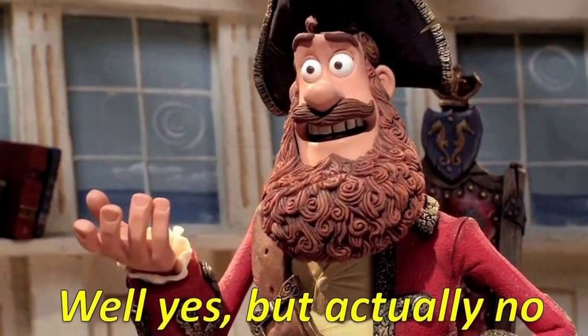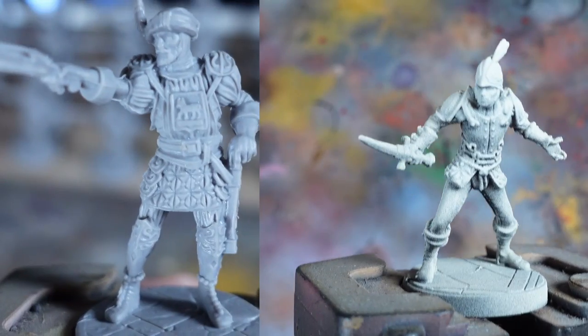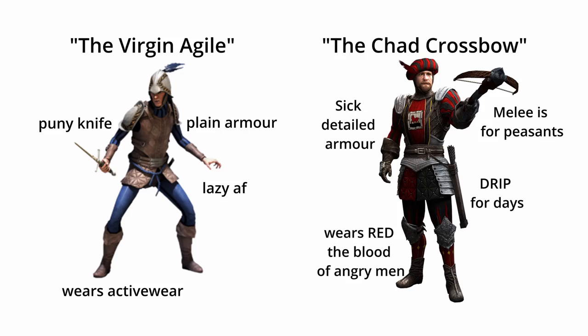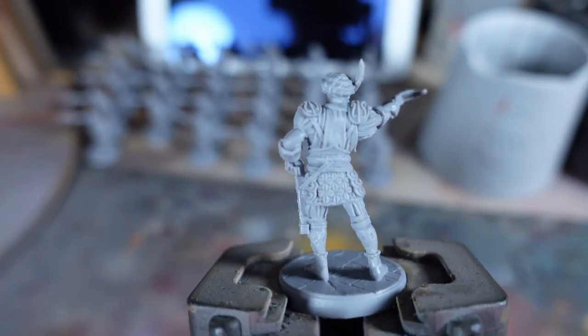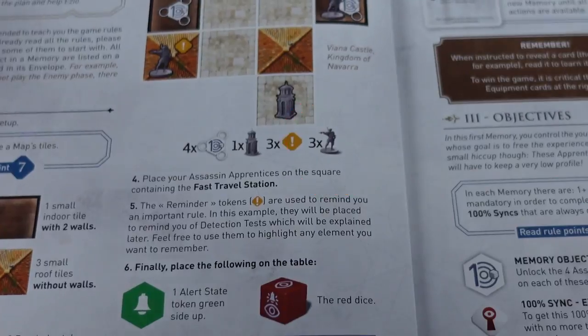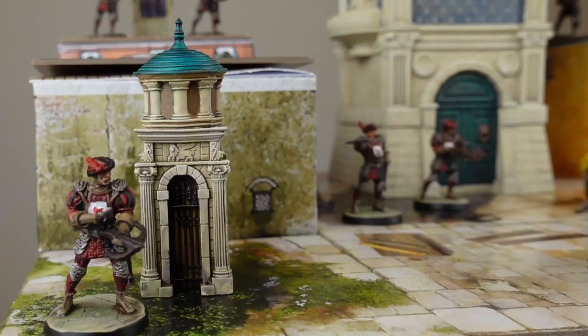It's not quite as simple as that because the crossbowmen are an unexpectedly detailed model, quite unlike the plain Agile — this guy got dripped. But ultimately they are a basic unit used in every memory in the game, so I want to get them done quickly.